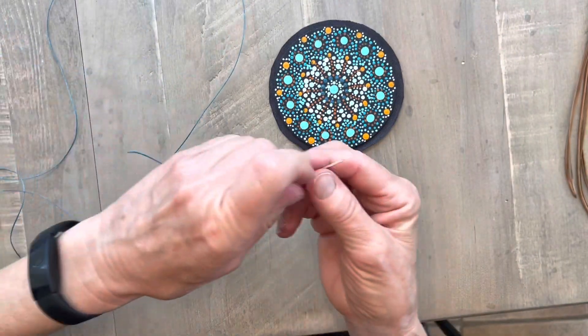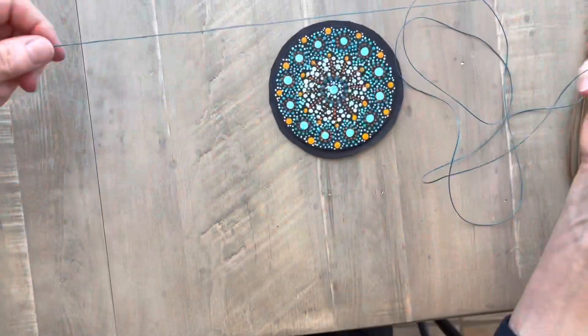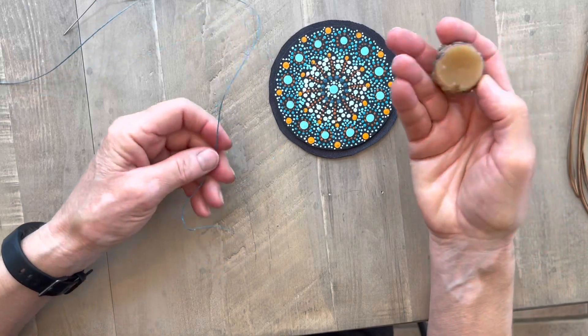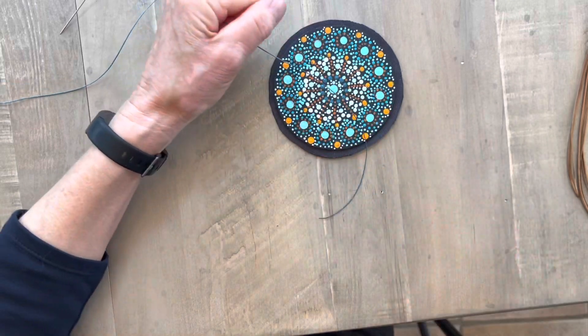I have a long length of thread. I'm using waxed linen, four ply, and I've over-waxed it with my little clump of beeswax. The way to do that is just to over-wax it like that.